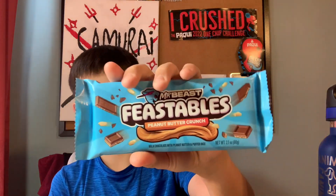What's up guys? Today we're back in the video with Sam Raikin Chicken. Today we're going to be trying these Feastables. First we have this peanut butter crunch one. This is my first time trying one of the new Mr. Beast bars.